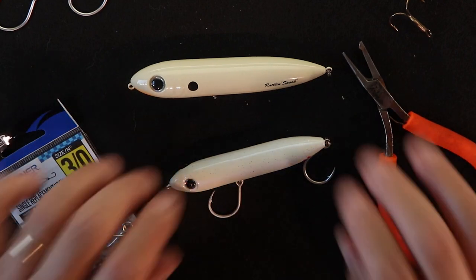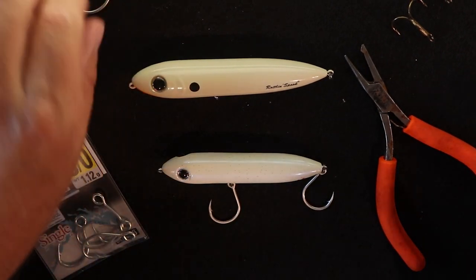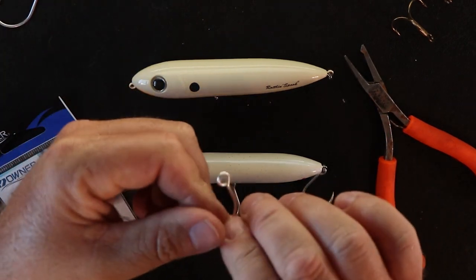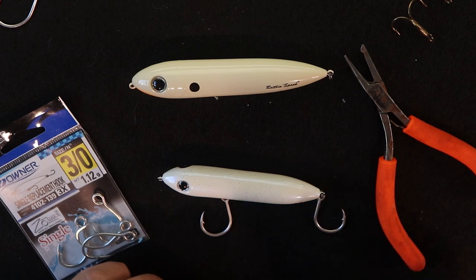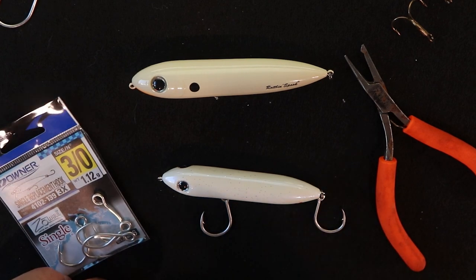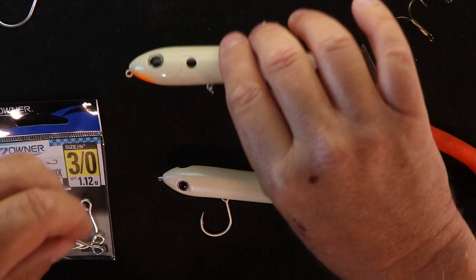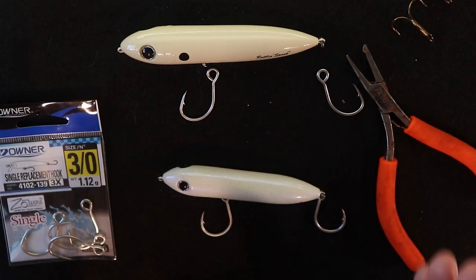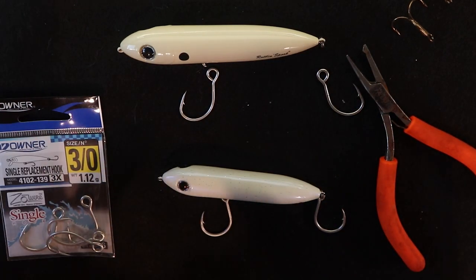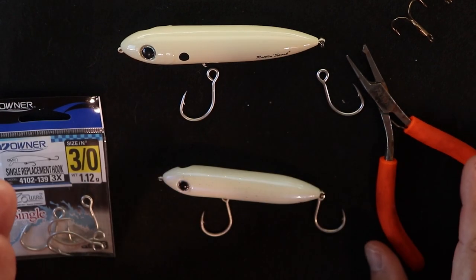Now we've got a lure with no hooks on it. We're going to take these inline hooks and put them on there. We want them to look like our Moonwalker — the rear one faces the back, the front one faces the front. Let's get those positioned the way we want: we'll put that there and that there, so we know what we want it to look like when we're done. As far as sizing, I'm not going to get into that in this video.